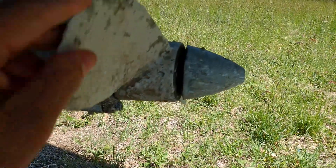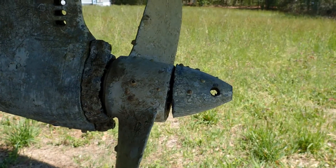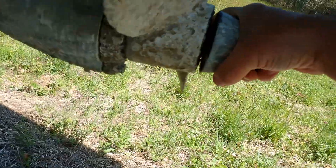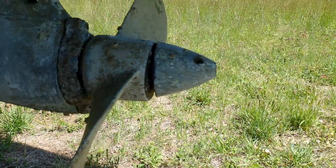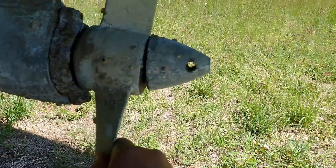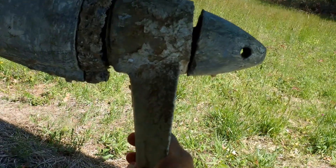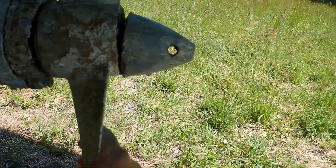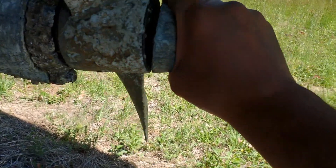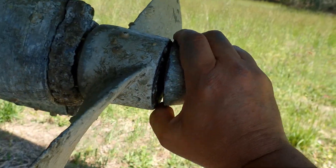Yes, this is what we are fixing. Let's see the prop shot on this. The problem is that the cone is seized on. So we're going to try to cut a notch in the cone, and then hit it with a cold chisel, and see if we can just bust this thing off and see what's going on. Hopefully the shaft isn't messed up inside, but we will see here in a moment.